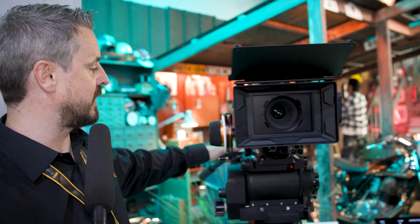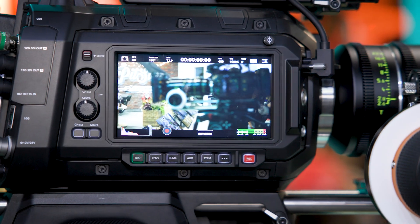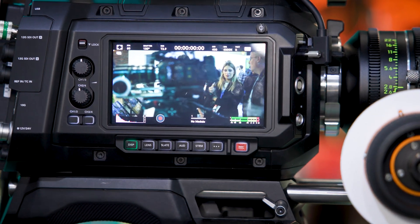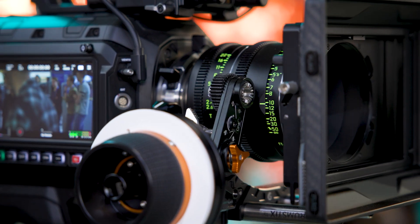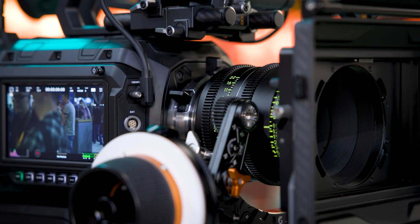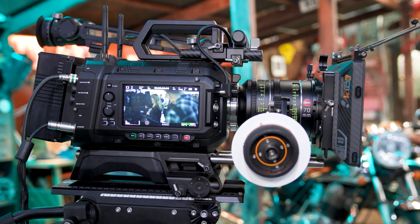Ursa Cine also introduces, for professional performance, connectivity on the front of the camera. We have Fischer and Lemo connectors, so you can now connect remote controls or any kind of motorized lens systems that operators want to use.